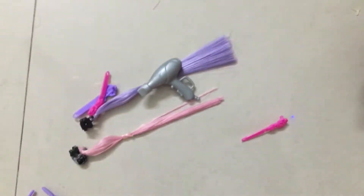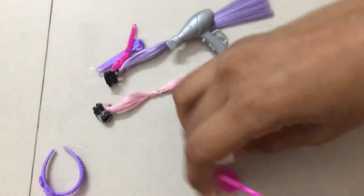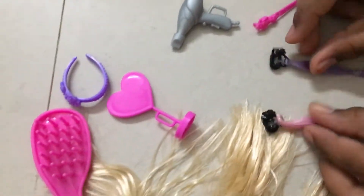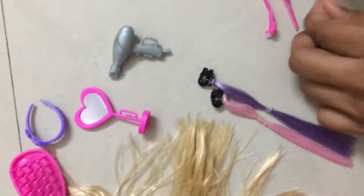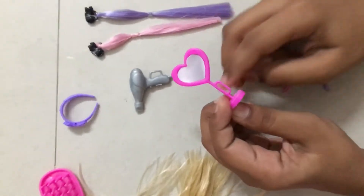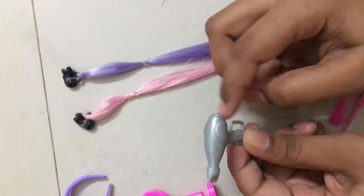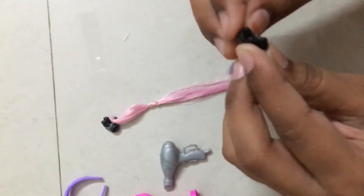So this is a mirror, a hair dryer, two hair extensions, and four clips. We got a hair band, this mirror which has a handle for the Barbie to hold it, and a hair dryer which also has a handle for the Barbie to hold it.